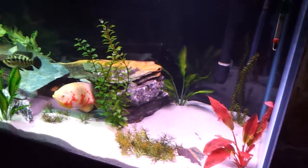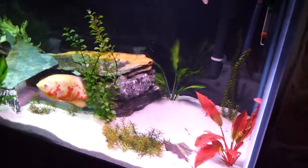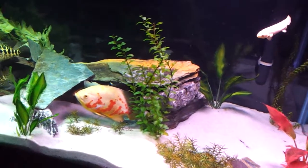This is our Central American, South American 180. We have quite a few fish in here that are going to get pretty big.